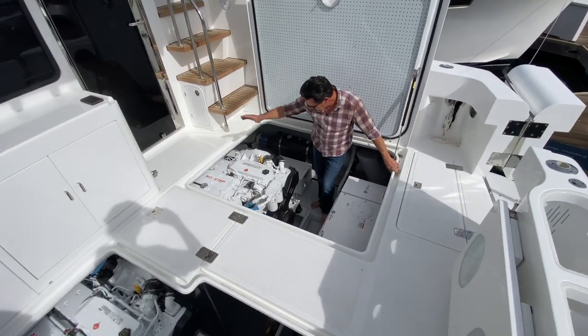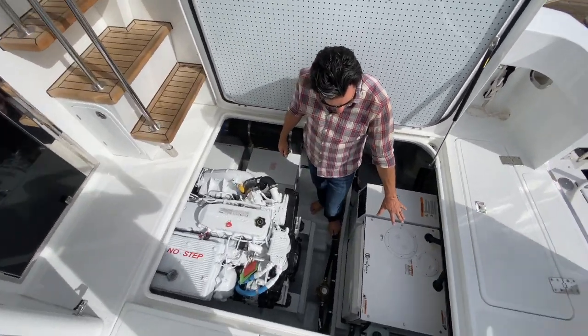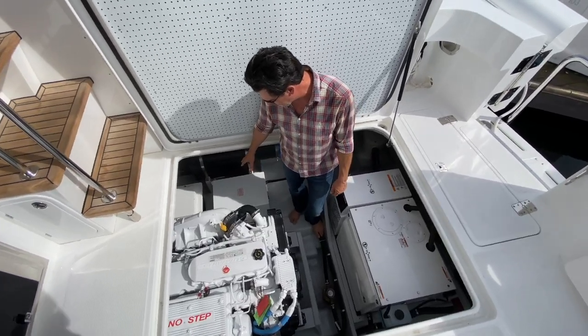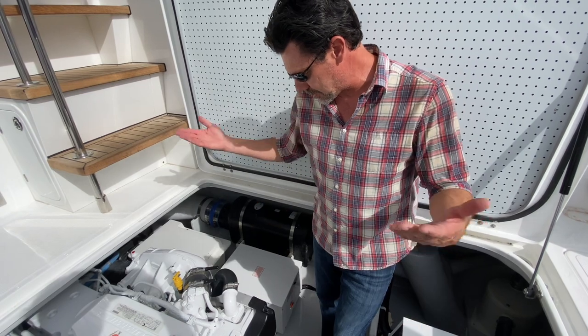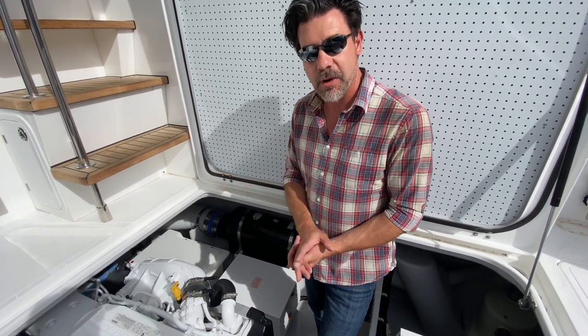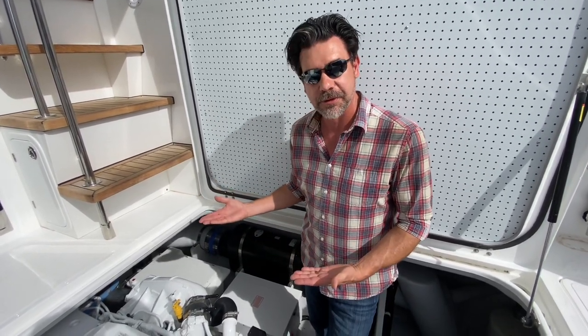Now I'm down in the engine room. Starboard engine — great access. Onan generator right here. This is an option called a buck boost transformer. This is going to take my dockside voltage and boost it up to 220 or 240 volts. If I'm in Mexico or somewhere where my power is down at 208 or so, that's not very good for my appliances. This is going to bring it up to the proper voltage for the boat.